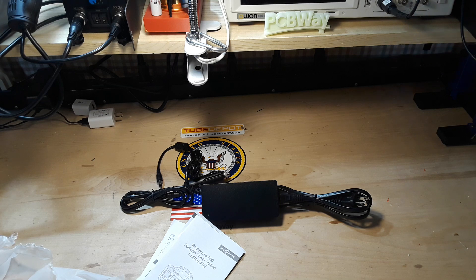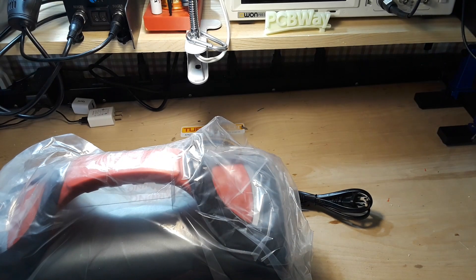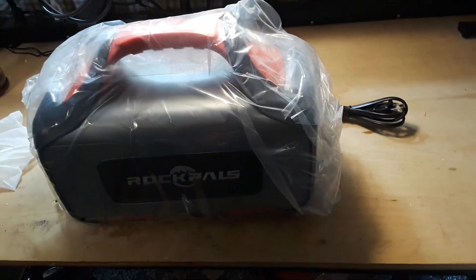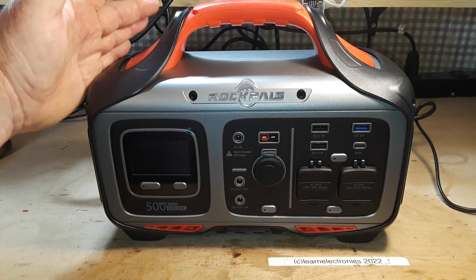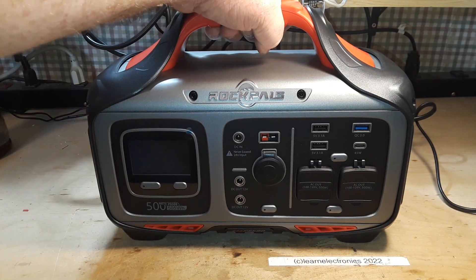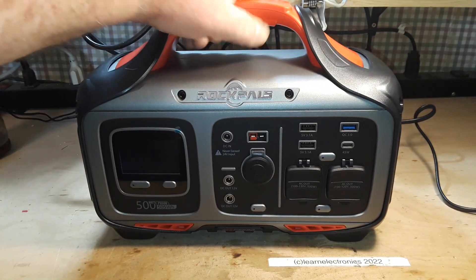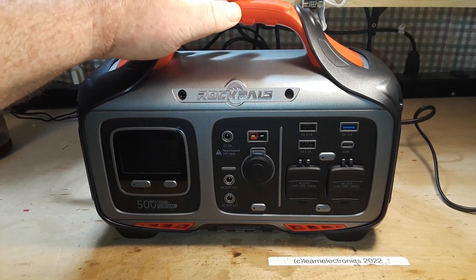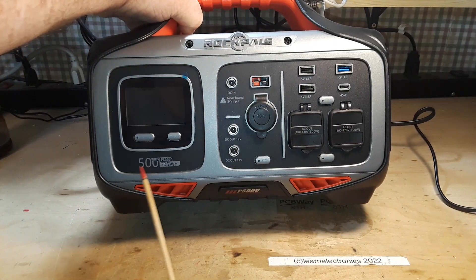Next out is the device itself, and that is all that is in the box. So here's the item itself — the size of a tall shoe box, I would call it. Not too heavy, not too bad to move around.